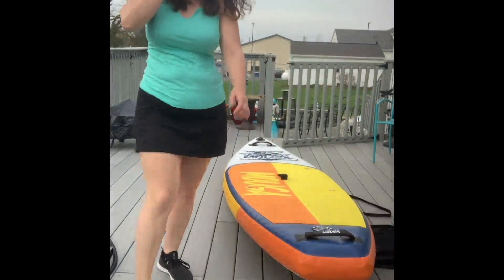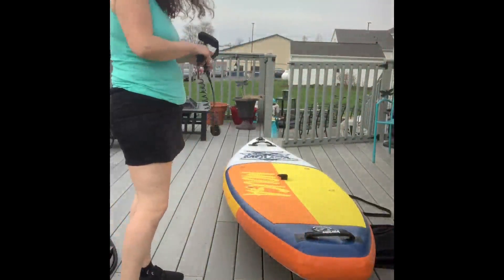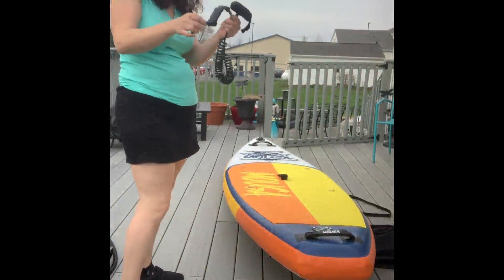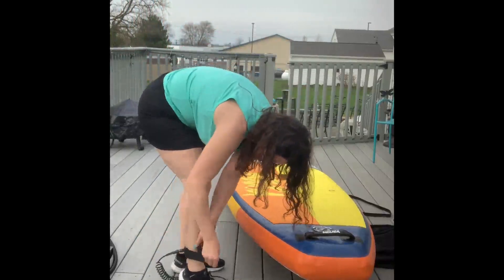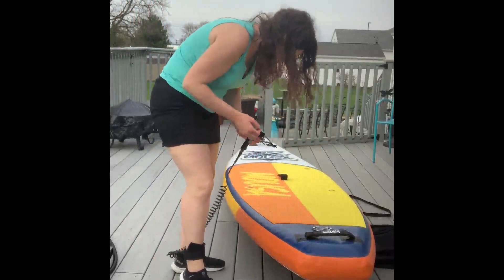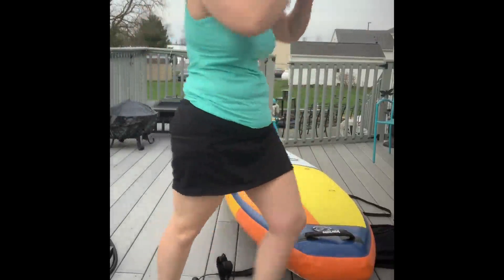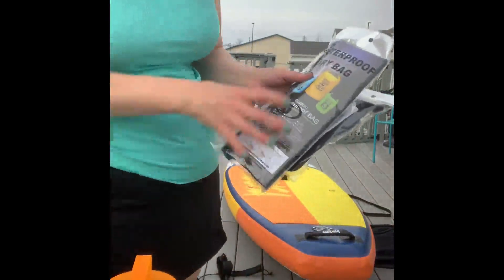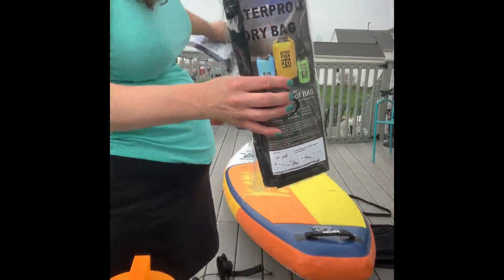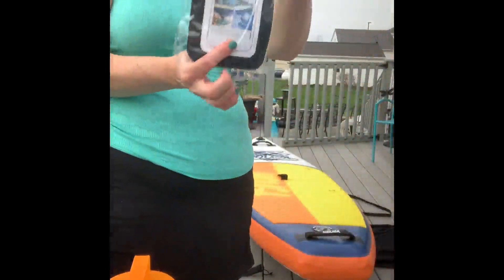Now I did want to point out some other things that came with it. We got the ankle strap which hooks on your board really easily and it's going to make sure you don't lose your paddle. It just velcros right on the ankle and you hook this little strap to your board, so you're not going to lose your board in the waves if you fall off. It also comes with a repair patch in this little tube, a waterproof dry bag which you can hook right to the hooks or under the straps on the board, and a waterproof phone case. They thought of everything in this kit.